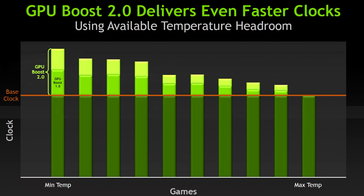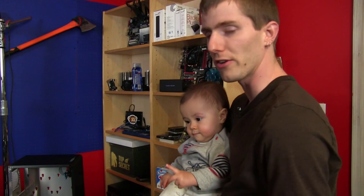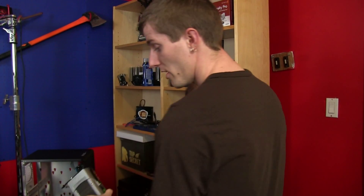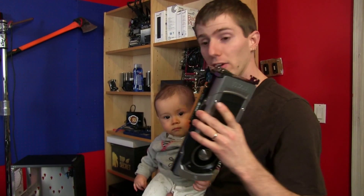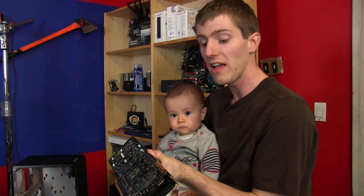The base clock for this card is 836 MHz with a typical boost clock of 876 MHz. However, I've been told that a water-cooled Titan without any further tweaking — without any manual overclocking — would be expected to run anywhere from around 950 MHz to 1 GHz, having done nothing. Because it will dynamically see that the card is not reaching a problematic temperature, and it'll continue to add more voltage and more clock speed until you reach that limit.